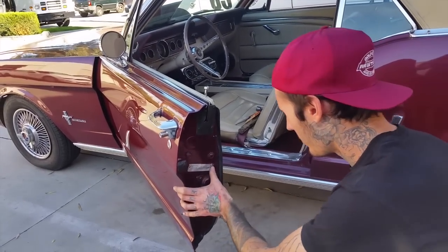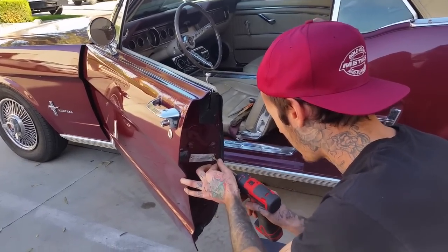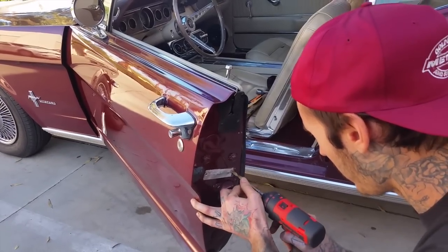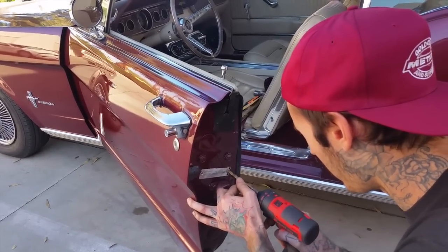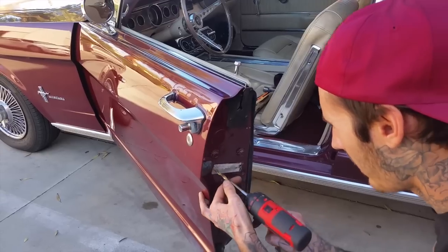The first thing I'm going to do is drill these old rivets out with a big drill. This is nice soft aluminum, so I'm going to cut the tops right off with that.